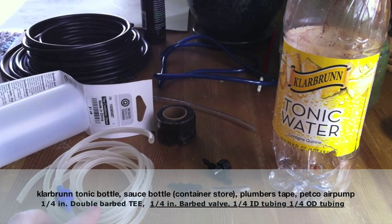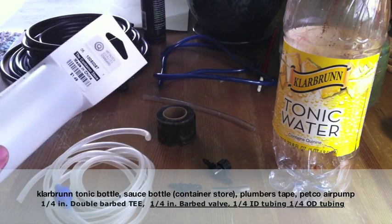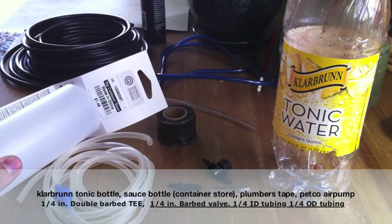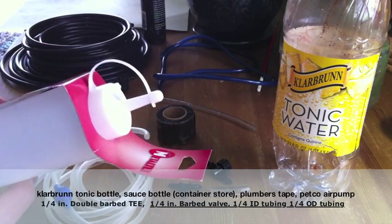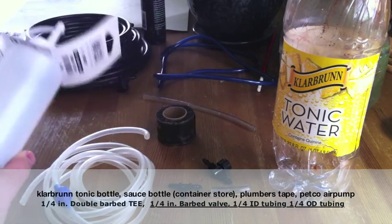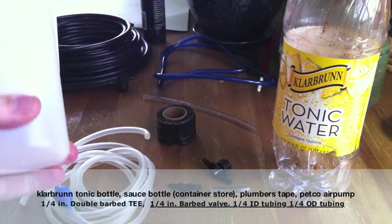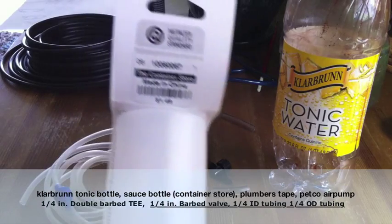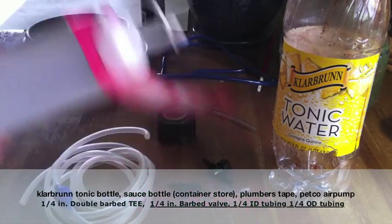For the reservoir, I'm using this container that I purchased from the Container Store. The lid is what we're going to need specifically — it fits perfectly onto a Clairbrun tonic water bottle. If you need to scan it or get the information, it works perfectly.